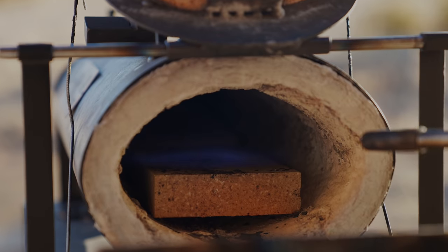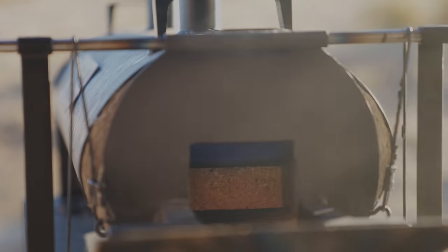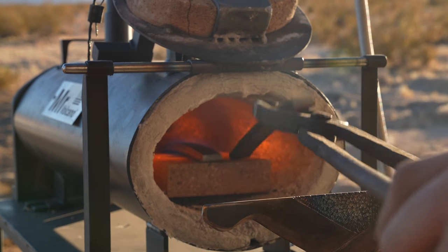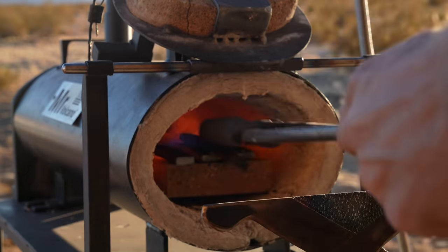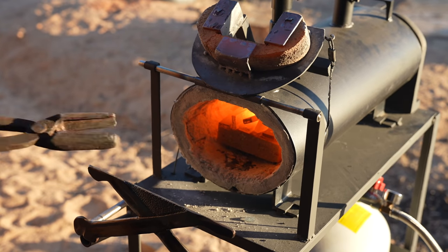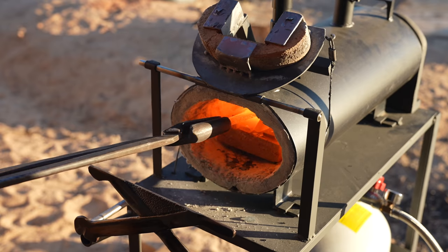Next we pulled out Brett's propane forge so we could heat the blanks up in a process called annealing. When we talk about annealing, what we're really doing is softening the steel because it's been hardened and tempered. By raising it to a really high heat, we get all the molecules dancing again, and then slowly bring the temperature down by cooling it off so we can work with it. Typically you'd use something like vermiculite or wood ash, but we used sand — old school.